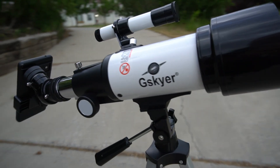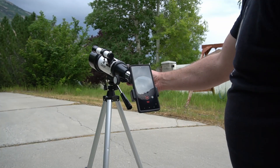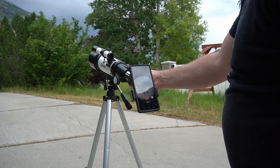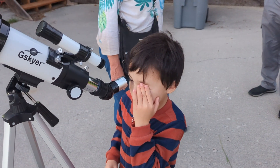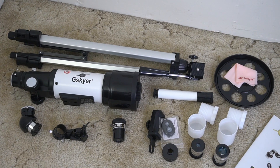It does come with a bunch of different eye attachments, so you've got different zoom levels, and of course you can focus in and out — it's really fun that you can view things from different distances. What my family has had the most fun with is probably looking at the moon at night, seeing the craters. Just really fascinating.